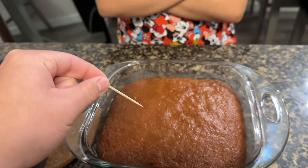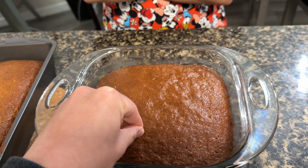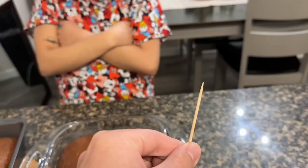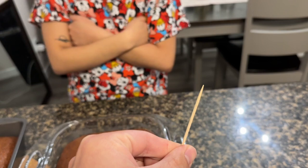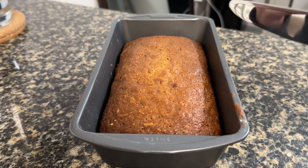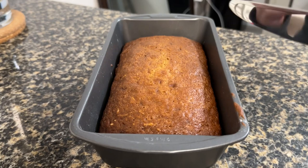To make sure that the banana bread is baked well, we are going to do the toothpick test. All you have to do is insert it and make sure that when you pull it out there's nothing on it — it's clean. So it is baked to perfection! Let's slice it and see if it's moist.